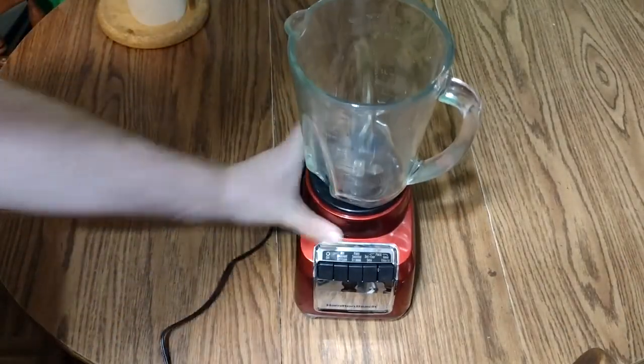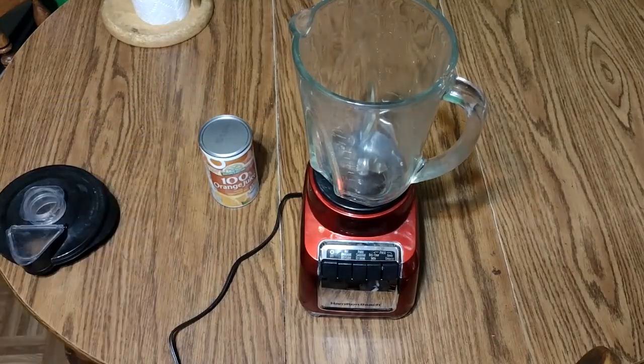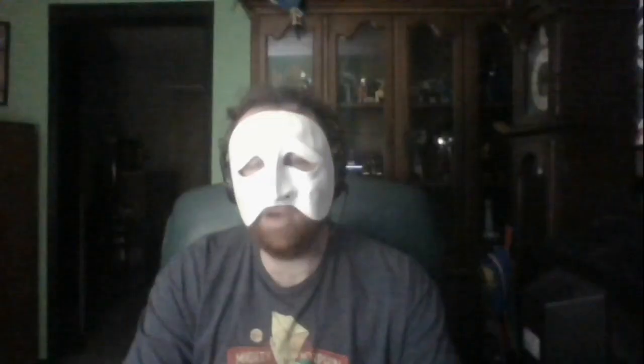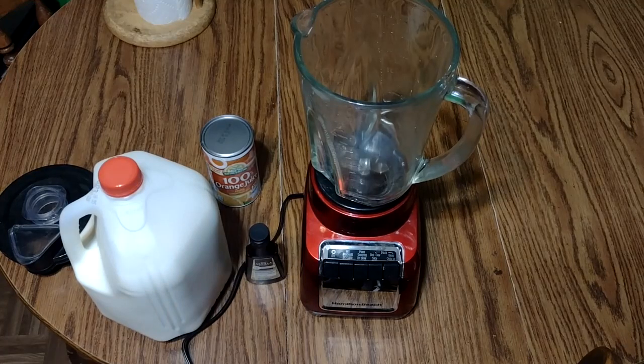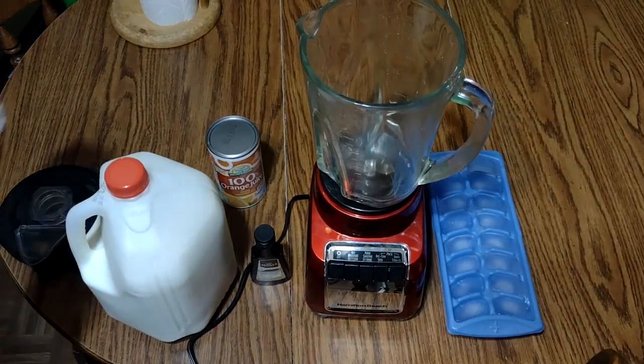To make this recipe, first you'll need a blender. Then you'll need a 12-ounce can of Orange Juice Concentrate. Now, I know the recipe says that you need a 6-ounce can, but unfortunately they don't exist anymore. If you want to go with that, I guess you could go half of the can. You'll also need one cup of milk, a teaspoon of vanilla extract, 10 ice cubes, and a cup of water.